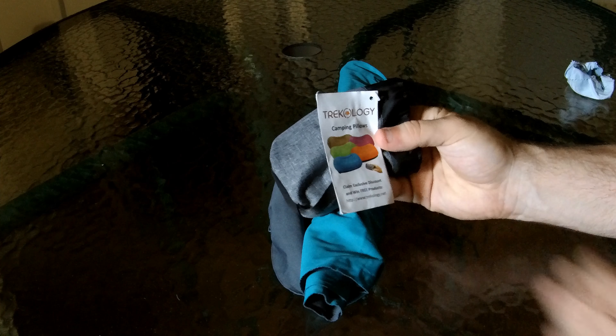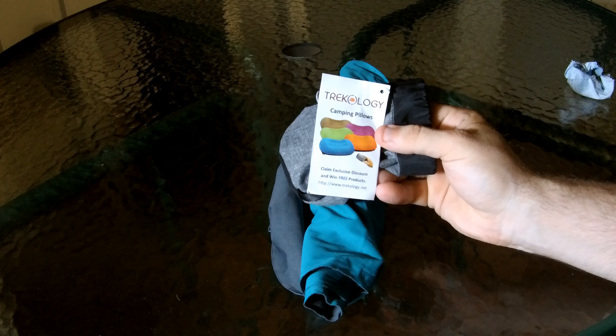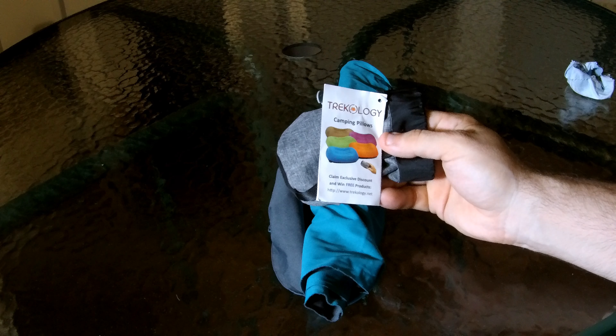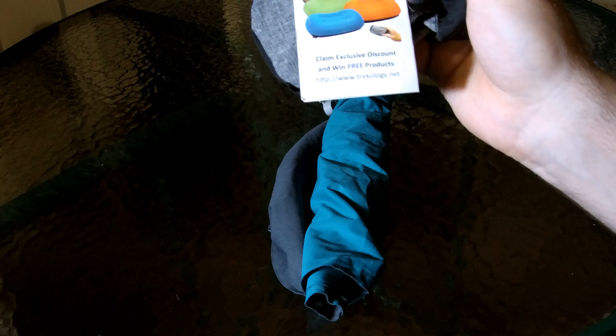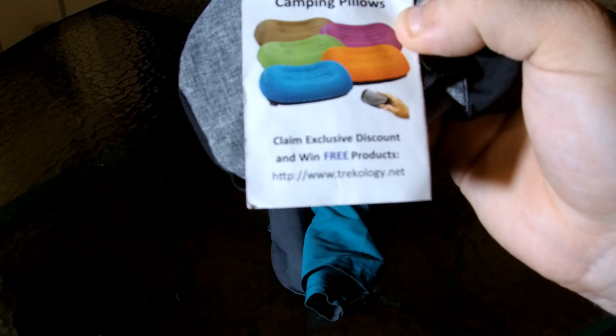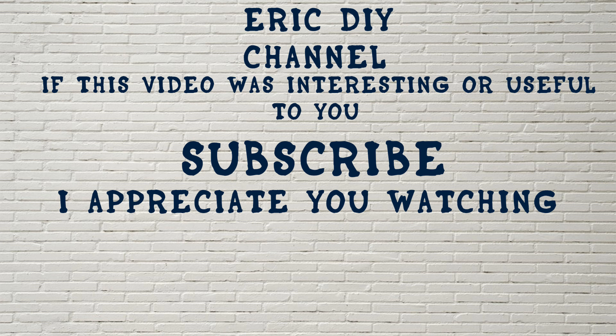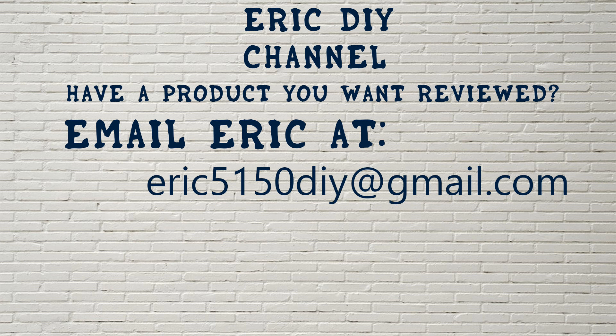It's a great camping pillow — fits in this little bag and it's by Trekology. Whether you're camping, at the beach, or on an airplane, I recommend this pillow. They also have an exclusive discount and you can win free products at trekology.net. If you found this video useful, please subscribe, and if you have a product you'd like reviewed, email eric5150diy@gmail.com. Have a great day!